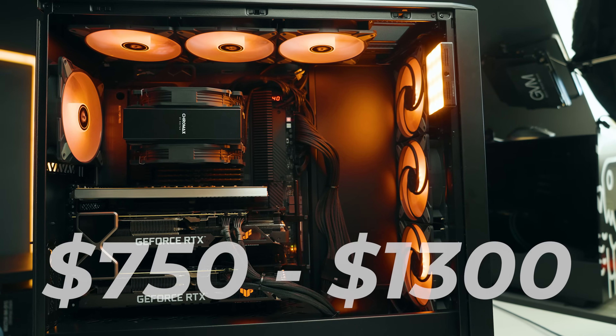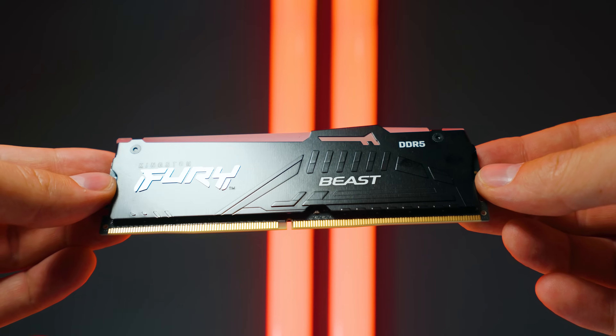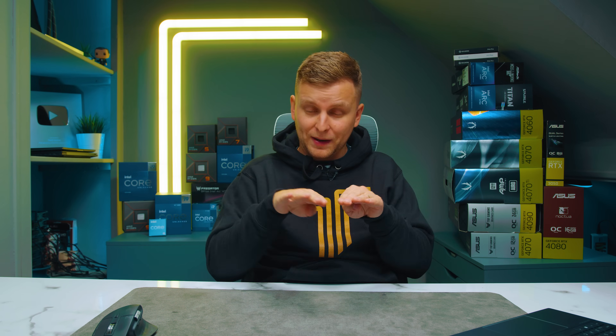Now if your budget allows you to stretch to $1300, here are the upgrades I'd recommend. Pretty much everything is mix-and-matchable, so you can decide if you want more GPU, CPU, RAM, or SSD. One very important thing to underline: if you go with the motherboard upgrade you also have to upgrade the RAM, because the upgrade is DDR5 and DDR4 and DDR5 are not compatible. The RAM and motherboard upgrades go together on this one.